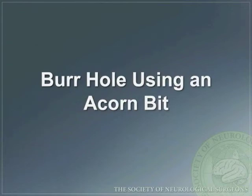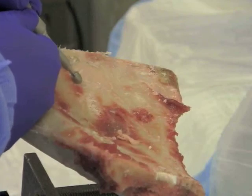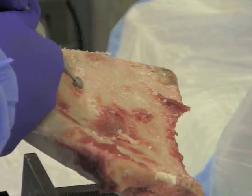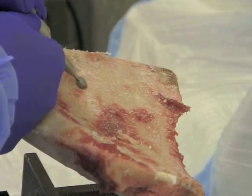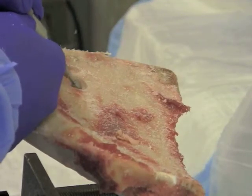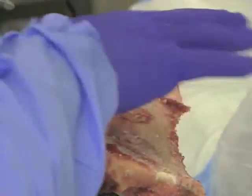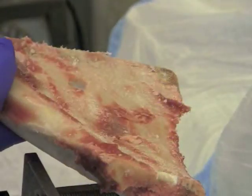It is also important to know how to use the acorn drill bit, which is frequently used when performing the initial burr hole. You can see here the acorn bit is best used in a circular motion. The goal is to thin the bone out such that it is nearly transparent — this can also be called egg shelling. You can see here that it is nearly translucent and down to wafer-thin cortical bone.